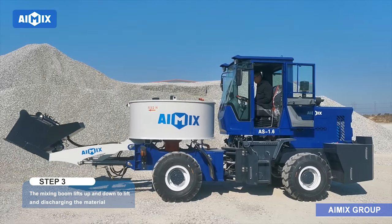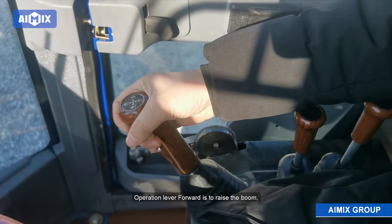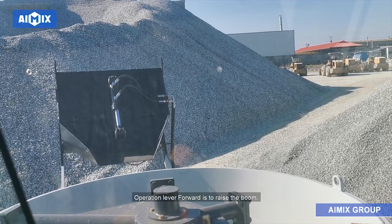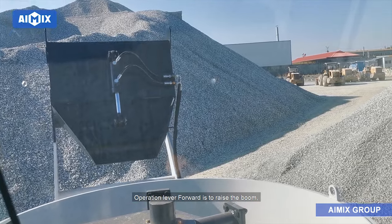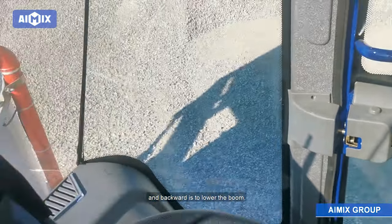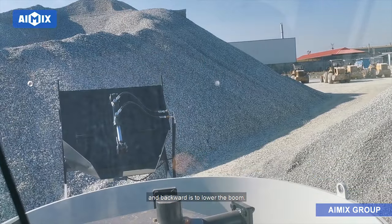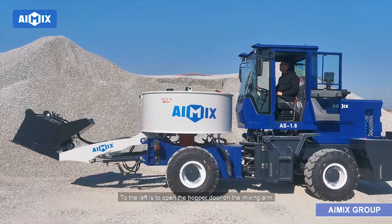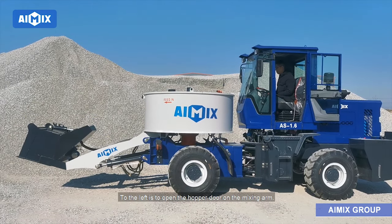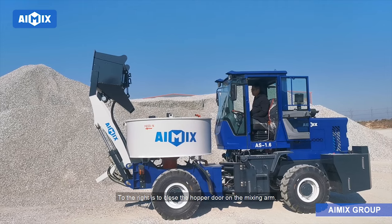Step 3: The mixing boom lifts up and down to lift and discharge the material. Moving the operation lever forward raises the boom, and backward lowers the boom. Moving the lever to the left opens the hopper door on the mixing arm, and to the right closes the hopper door on the mixing arm.